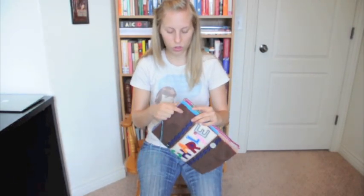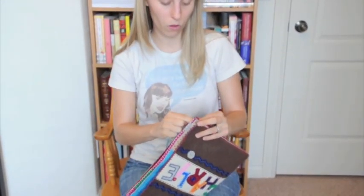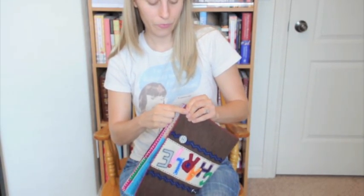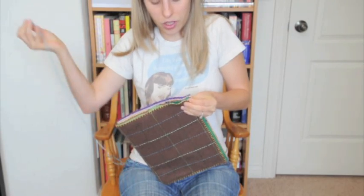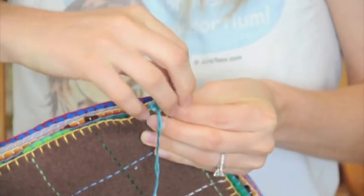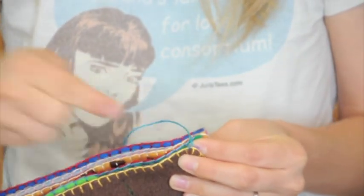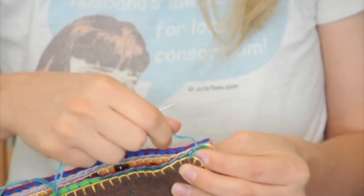You'll start at the bottom of your book with a normal knot on the end of your thread. I'm going to insert my needle into the bottom blanket stitch of my bottom or outside page. You already have a knot there, but you are going to need to secure it again, so go back through and tie your knot so that it stays secure right there.